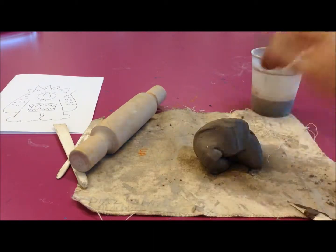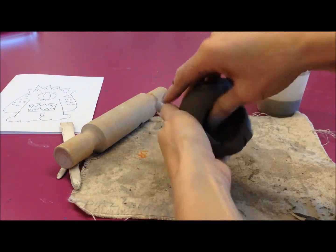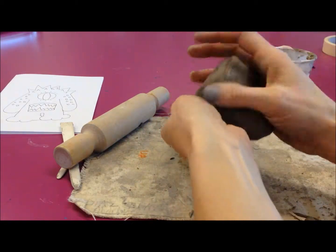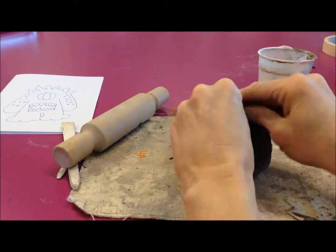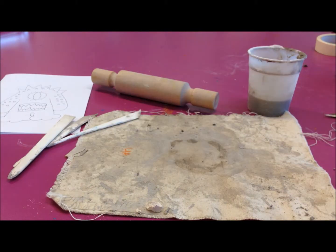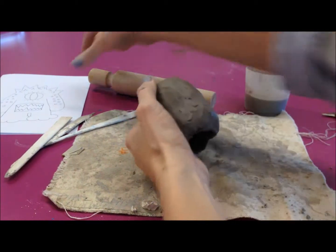Remember to knead the air out of your clay, and then you're going to start to form your base. Take your time with this. Try not to handle the clay too much though, otherwise it will dry up and you'll need to add water to it. Just shape it into the same body shape as your monster. Try to smooth out any cracks, marks, and lines on it, just using your finger or one of the clay tools, and get it into the correct shape.